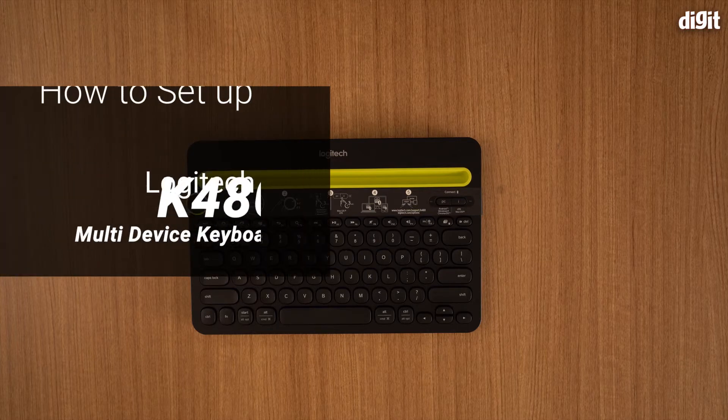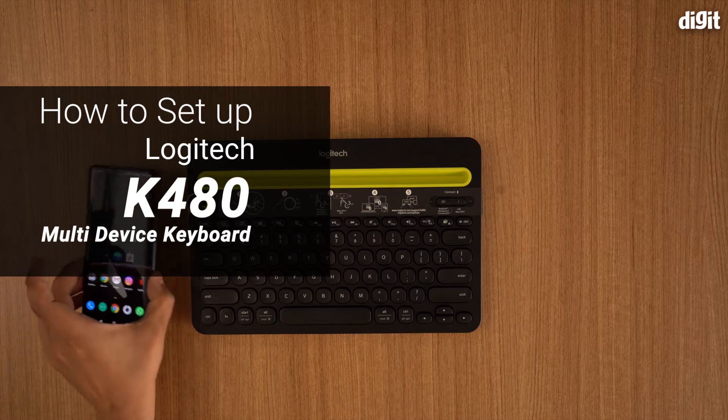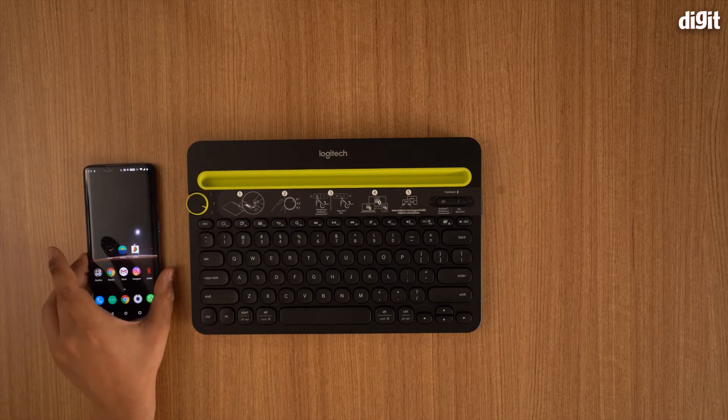Hello, and in this video I'm going to show you how to set up and use the Logitech K480 Bluetooth keyboard with a mobile phone — an Android mobile phone to be more specific.